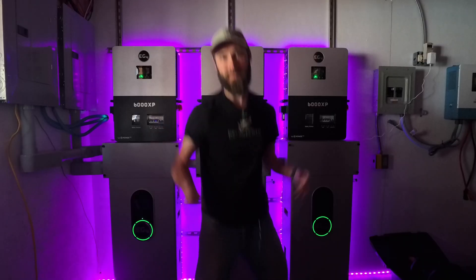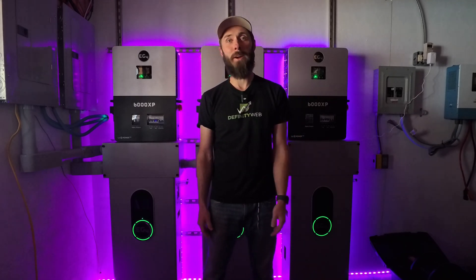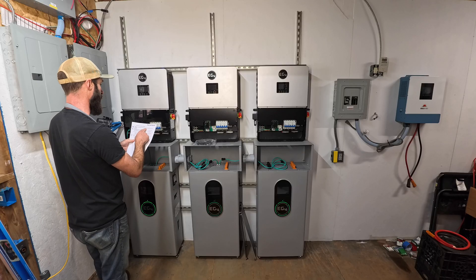I'm Eric, encouraging you to live faithfully and prepare thoroughly, for good times or bad.